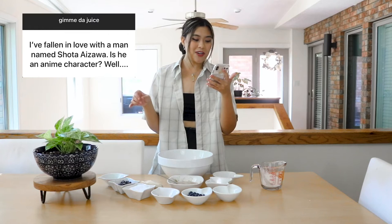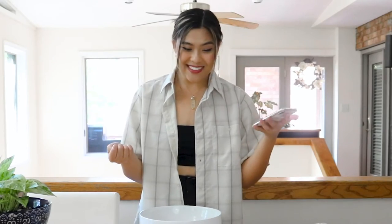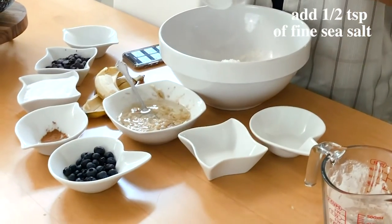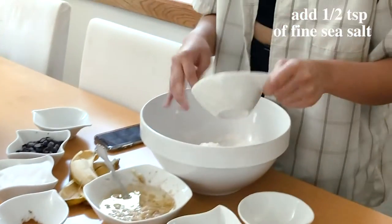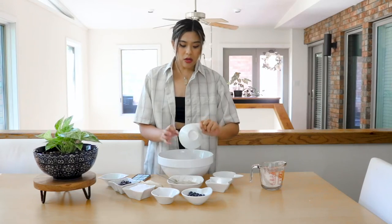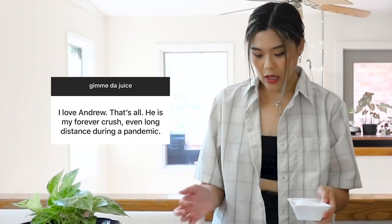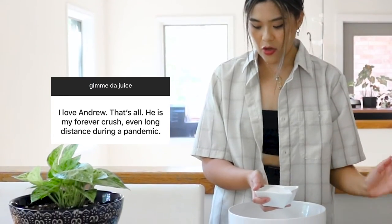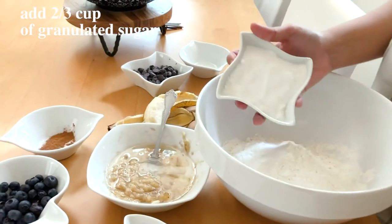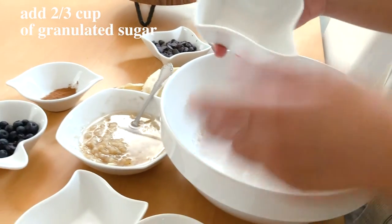I've fallen in love with a man named Shoda Azawa. Is he an anime character? Well, that's to be determined. Fictional characters are really great because you never get your heart broken by them, and they're also going to be setting the bar high when it comes to real life. Next story: I love Andrew. That's all. He is my forever crush, even long distance during the pandemic. That is so sweet — I love that.